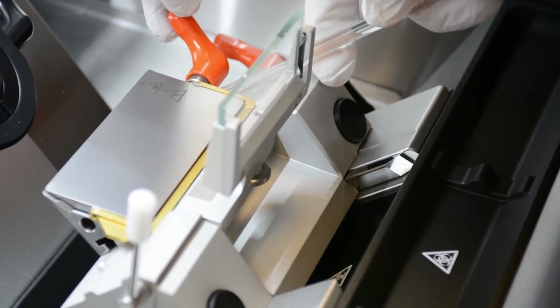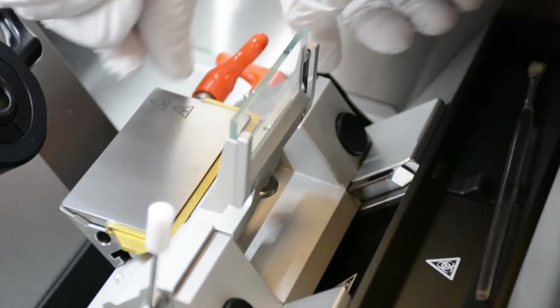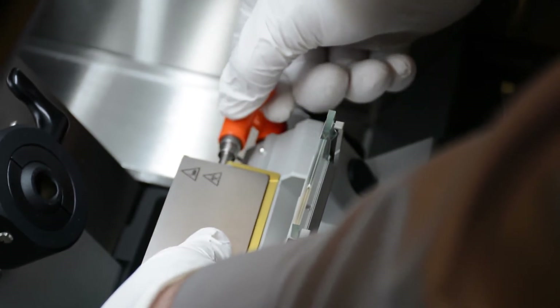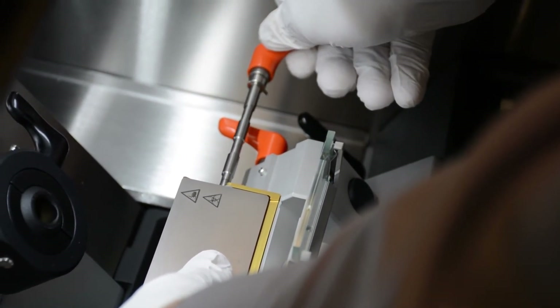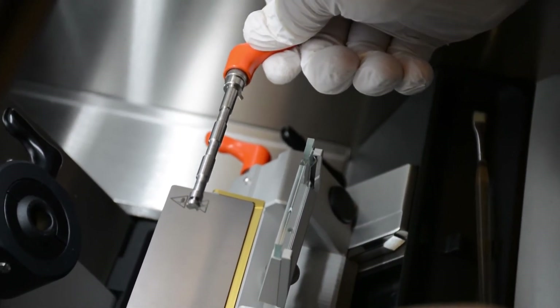Double-check that there is no blade in the blade holder. Depress the spring-loaded pin on the right side of the stage using a brush. Rotate the lever's pin past the depressed spring-loaded pin. Squeeze the top and bottom pressure plates in order to pull out the lever completely.